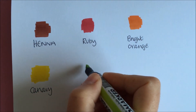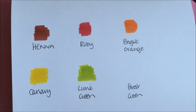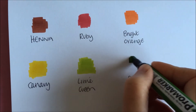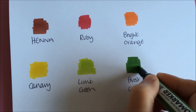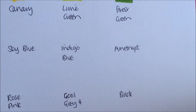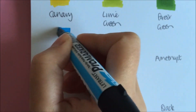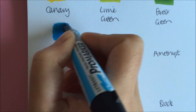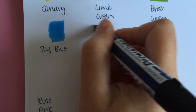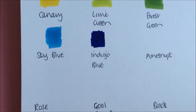Lime green — you can just go slowly to let the ink soak in. Forest green. Moving down to sky blue. Indigo blue — so that's your light blue and your dark blue in the pack. I like that indigo blue, it's nice and deep.